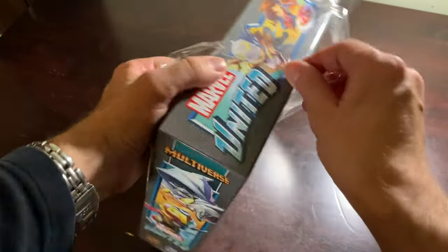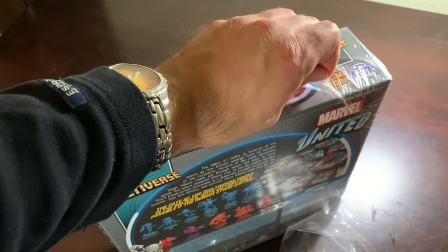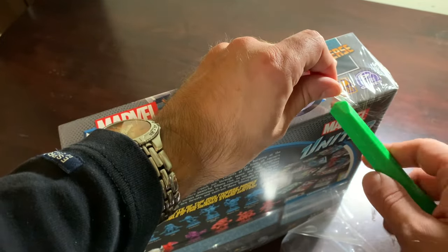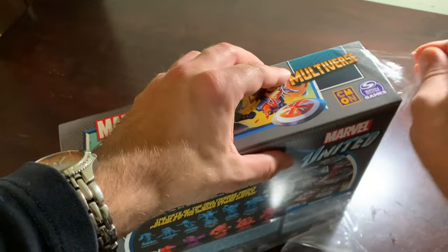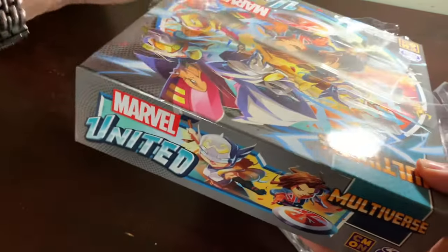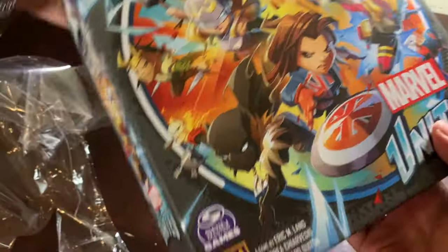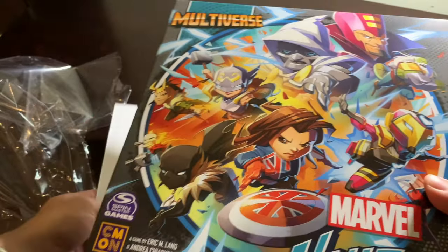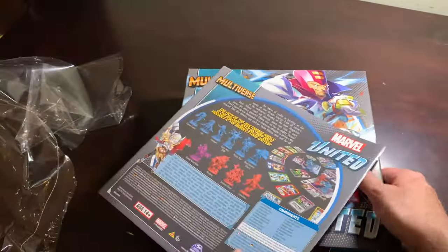I think particularly this core box is the one that gets the most overlooked because other core boxes are full of the very necessary obvious choices — your Wolverines and your Batmans and Wonder Womans. This core box's most famous character is, like, Dr. Doom in a different outfit. So I can totally understand how some people would forget this exists.